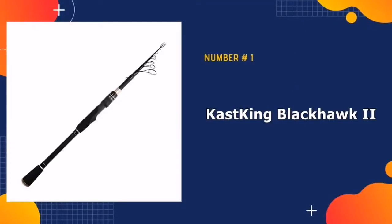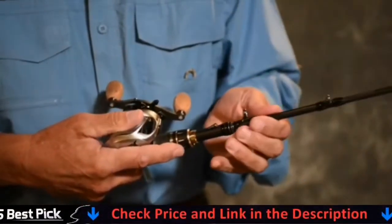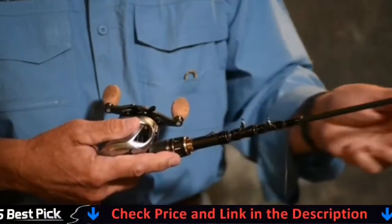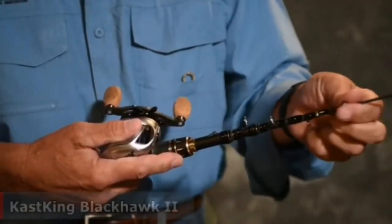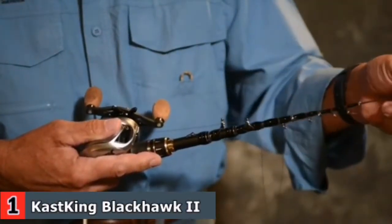Our number one pick is Cast King Blackhawk 2 Telescopic Fishing Rods. There are two types of rods available: spinning and casting. Casting models are for bait casting reels that are primarily used for bass fishing. When fishing for bass and freshwater species with the spinning reel, the standard spinning type rod is best.